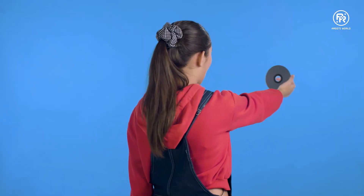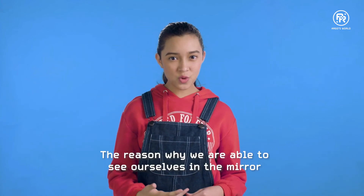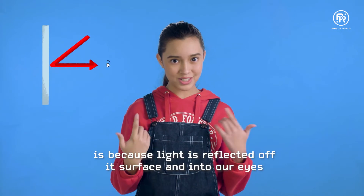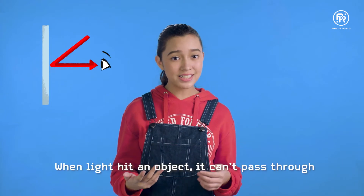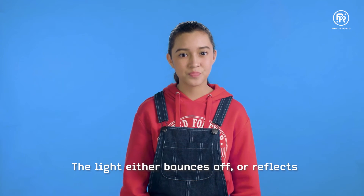Mirror, mirror on the wall. Who's the fairest of them all? Oh, hello. I'm Marie. Did you know the reason we're able to see ourselves in the mirror is because light is reflected off its surface and into our eyes? When light hits an object, it can't pass through — it bounces off or reflects. Today, we are going to reflect the light off of our smartphones to create a hologram.